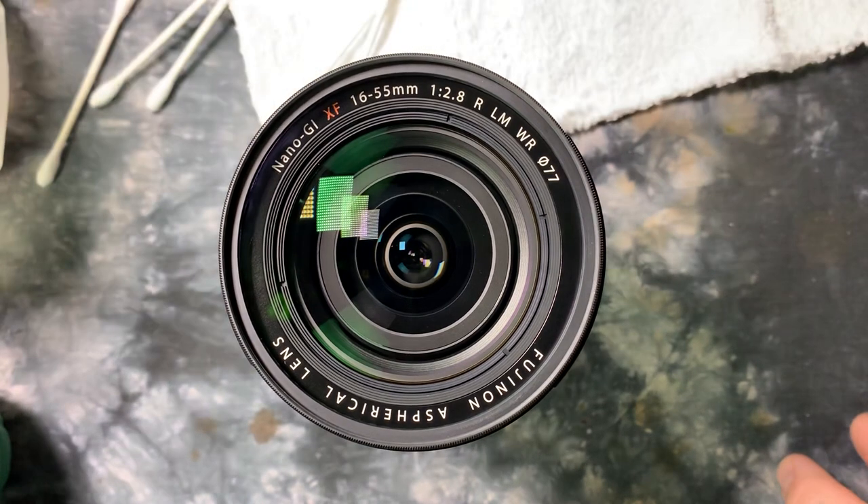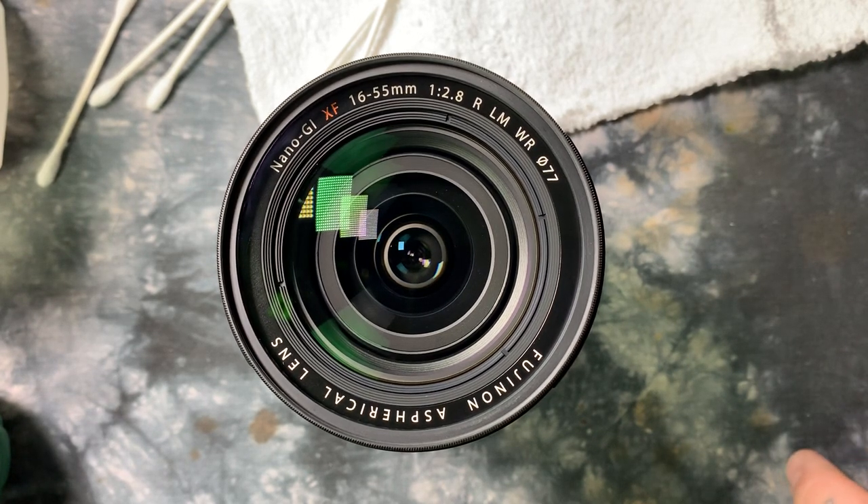I can guarantee you that one. If you like this video, click the link below. What you can't tell me is that if you follow this procedure, your lens was still dirty, because it won't be. This procedure always works.